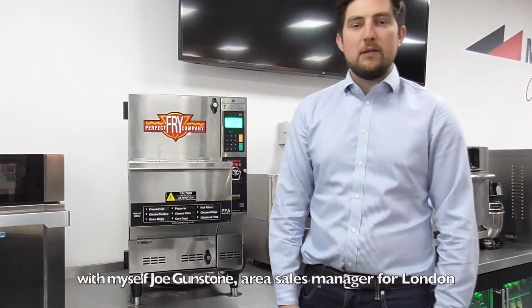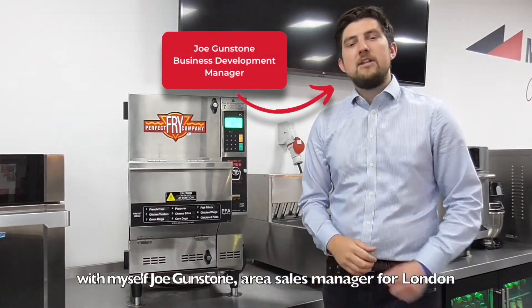Hi and welcome to another Middleby Menu with myself Joe Gunstone, Area Sales Manager for London and the South East.